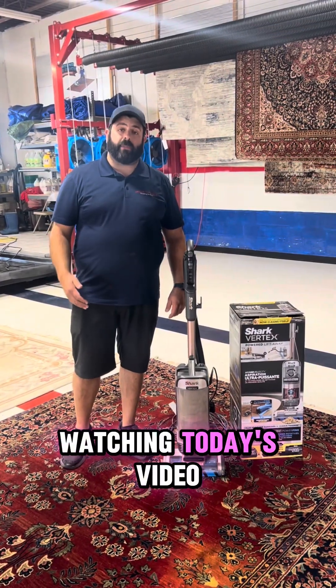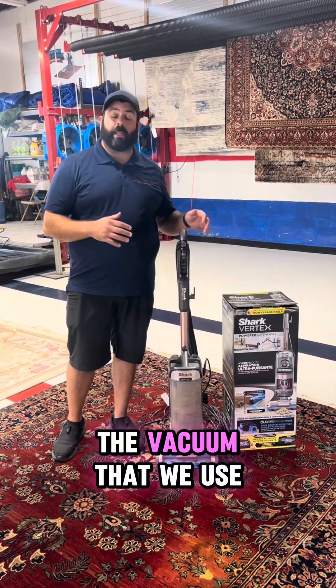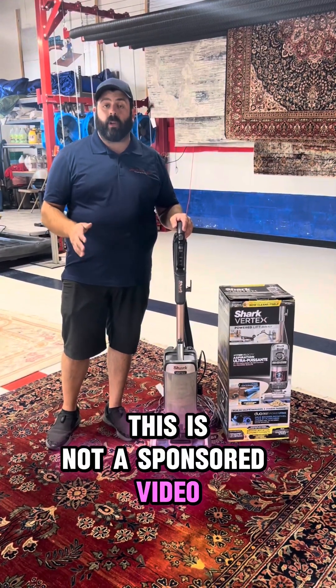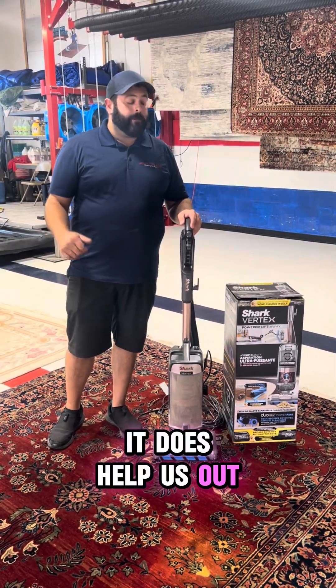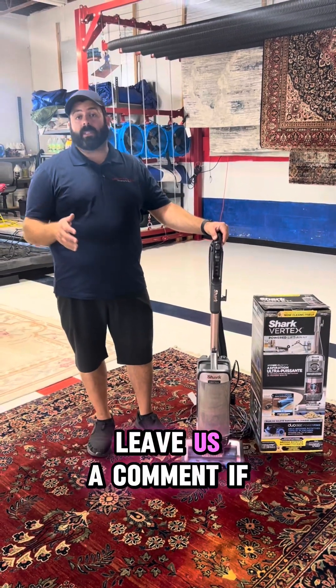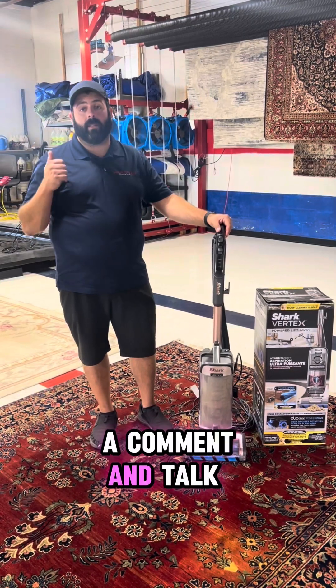All right everybody, thank you for watching today's video. Again, this is the Shark Vertex — the vacuum that we use in the shop every day when we're cleaning rugs. This is not a sponsored video, but we did leave an affiliate link in the description, so if you'd like to purchase it and use our link, it does help us out. I'm Pat with ATC Rug Washing and Specialty Cleaning Services — leave us a comment if you liked our video or any of our other content, and please always leave us a comment and talk dirty to us.